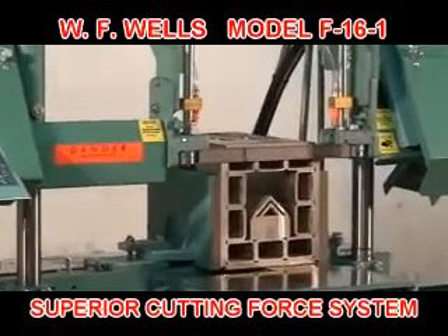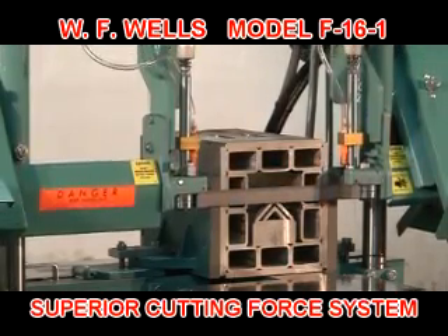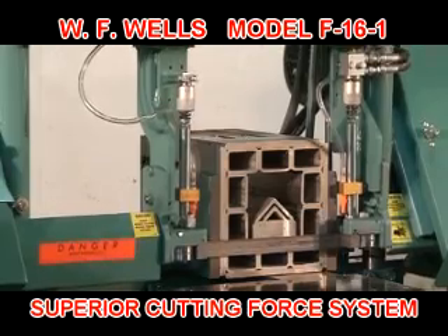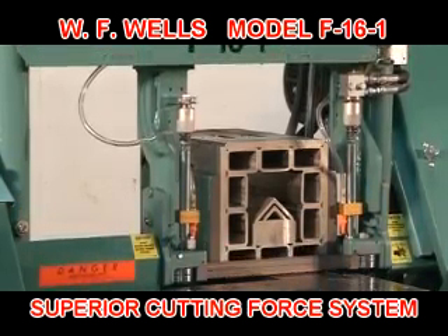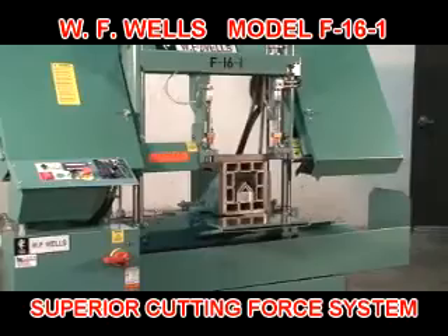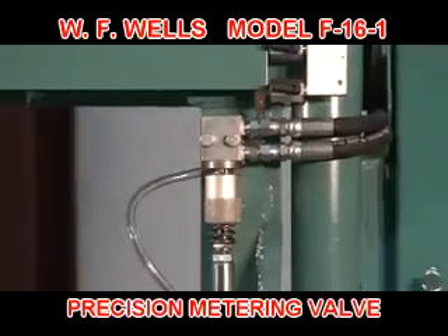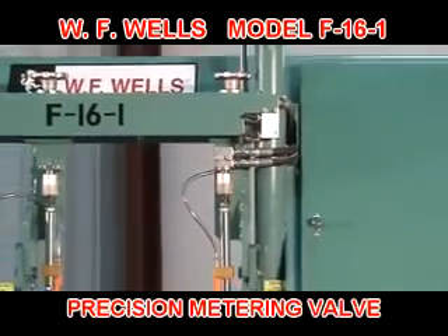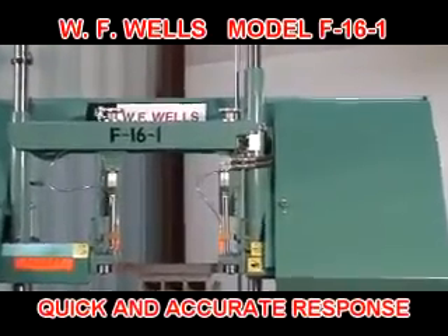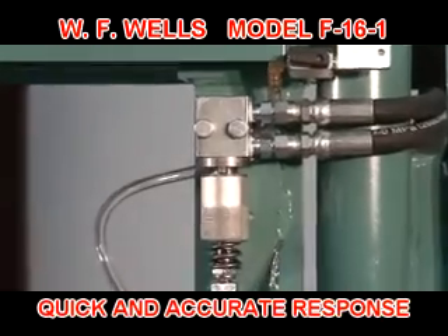What sets a WF Wells bandsaw apart from our competitors is our cutting force system. Other bandsaw manufacturers use the pressure differential in their cutting head hydraulic cylinder to control cutting force. This is far removed from the saw cut and includes many variables such as changing material cross sections, pressure sensors, fluid viscosities, and cylinder stiction. WF Wells' cutting force is controlled between the blade guides by our precision metering valves while the material is being cut. The metering valves respond immediately and accurately to changing material cross sections such as rounds and structural shapes, ensuring proper cutting force throughout the entire cut.